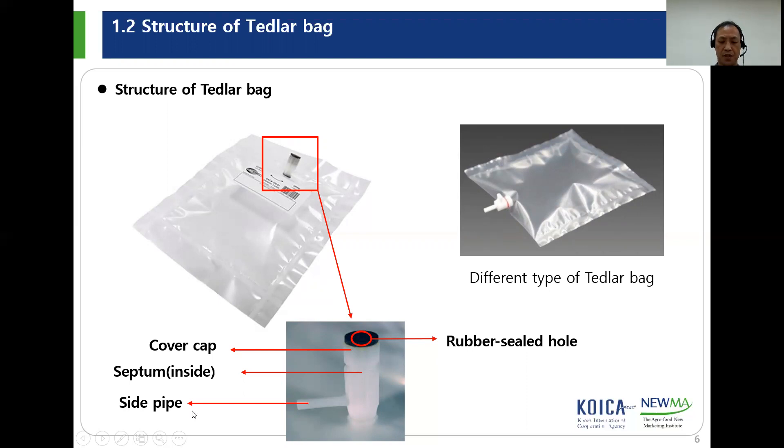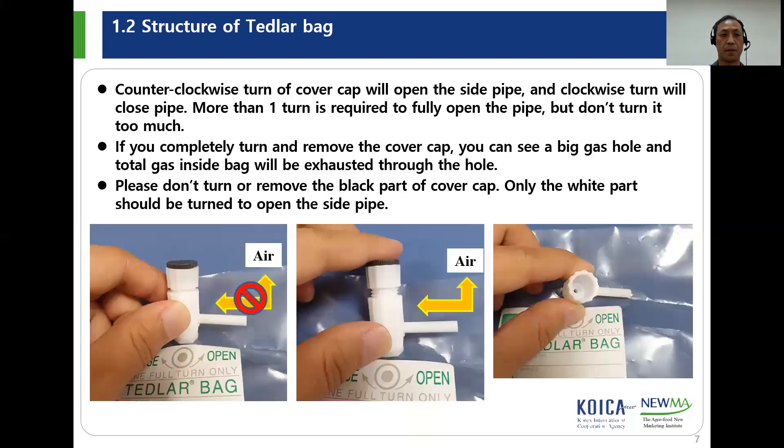When you handle the cover cap, you can see a black and white part. Because the rubber septum is installed between the black and white part, you don't have to separate the two parts. The side pipe is closed when the cover cap is locked, and it will be opened when the cover cap is released one counterclockwise turn. Counterclockwise turn of the cover cap will open the side pipe, and clockwise turn will close it.